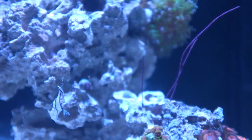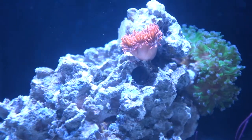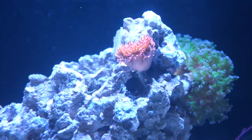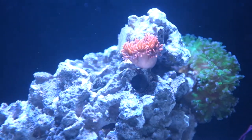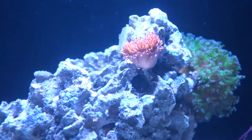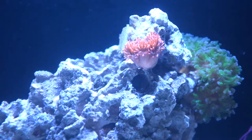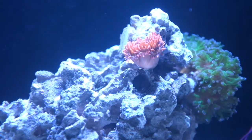For today I want to talk about the latest addition I have: the Rose Bubble Tip Anemone right there. I picked up that guy about two weeks ago from a local reefer. It's about 2.5 inches in diameter, and I got him for $30, which is a great price considering how much it used to cost.